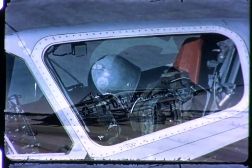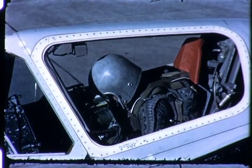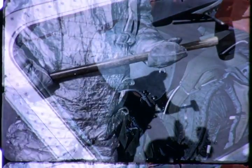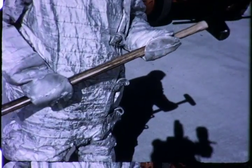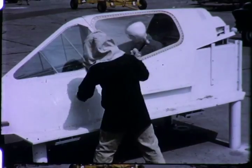If canopy ejection is unsuccessful, or if fuel vapors are present which could be ignited by the canopy ejection powder charge, then break the side windows to gain entry. An eight-pound sledgehammer is the best tool for breaking through the plastic canopy windows. Hammers lighter than eight pounds may not penetrate at all.